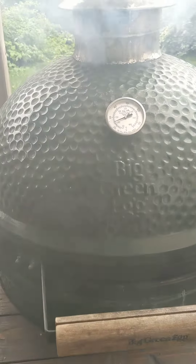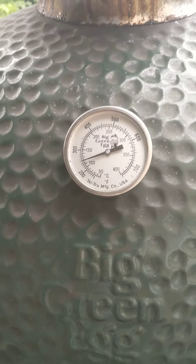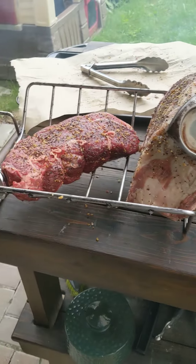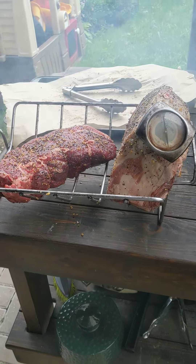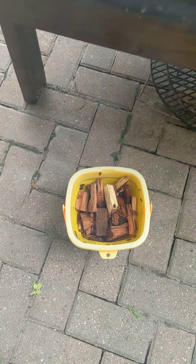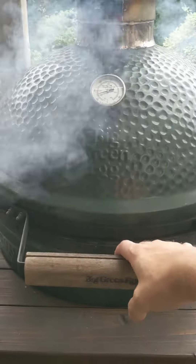Eggs hot enough, $2.50. Prime rib, sirloin — making sandwiches tomorrow. We got some hickory, mesquite mix down there. BBQ's hot.